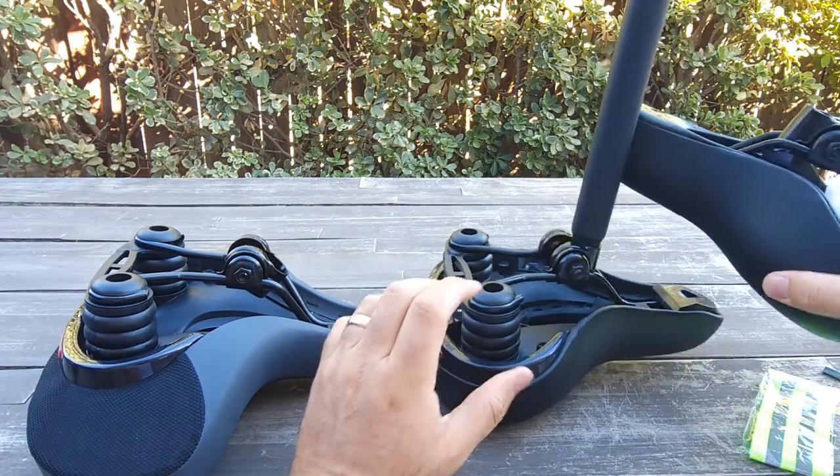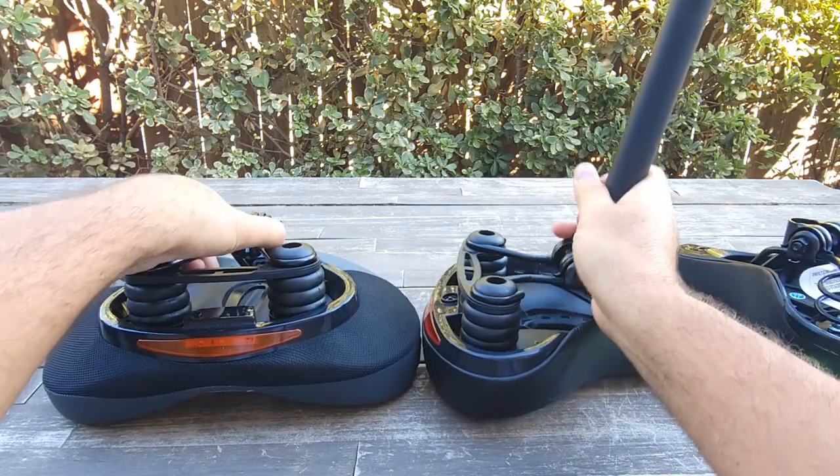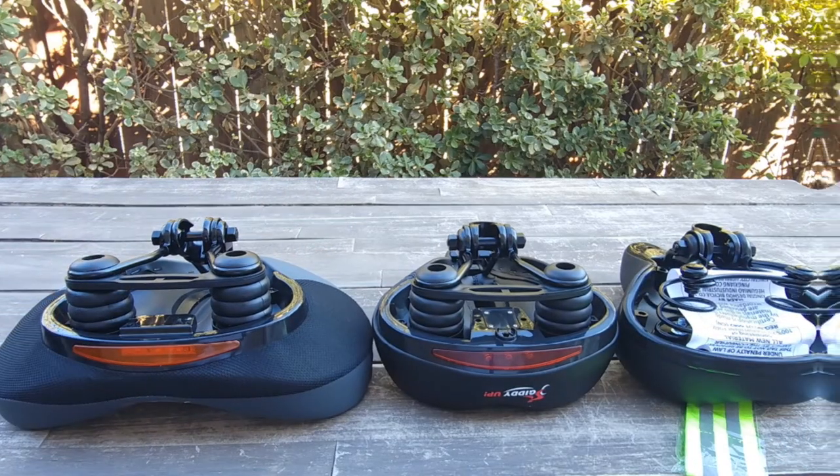The Jetson Bolt Pro and these are about the same type of seats, but you get more comfort on this seat. The Gigi Up is bigger, also with some ventilation, and you can see the difference. There's also a light.